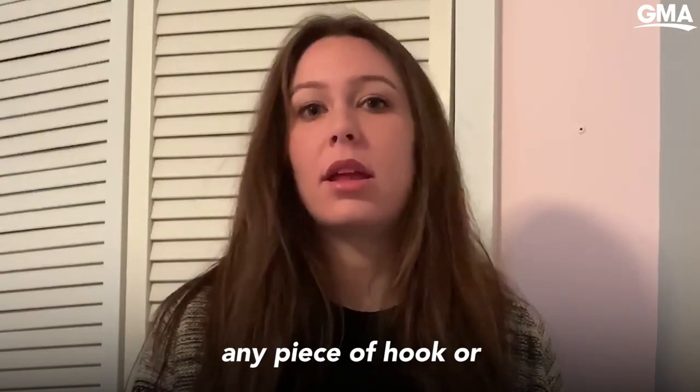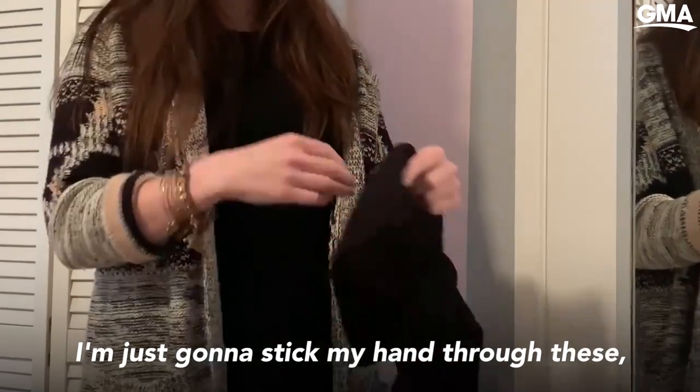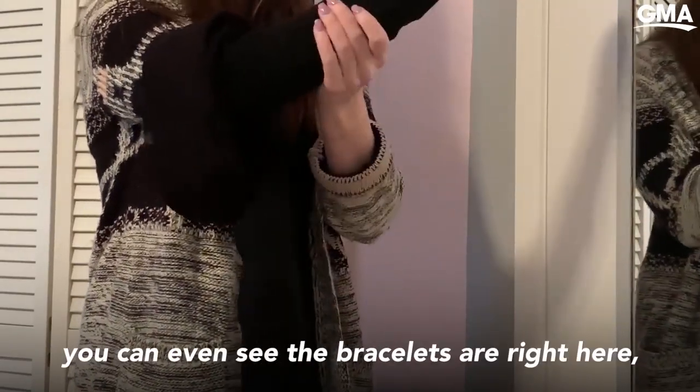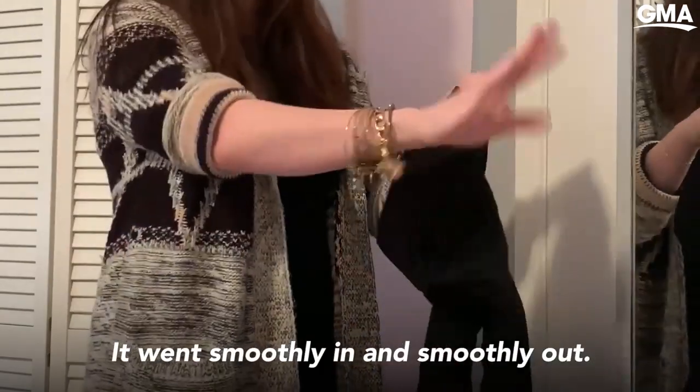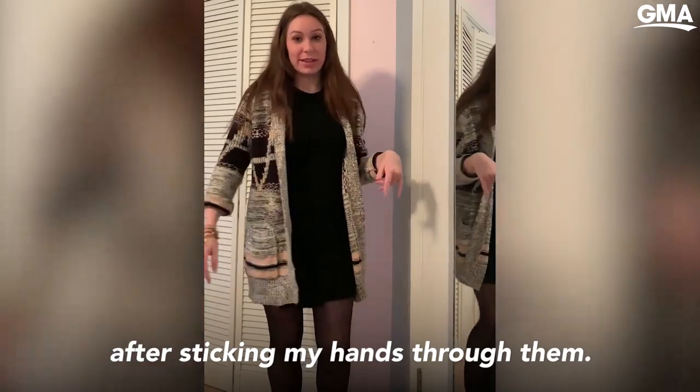Regular pantyhose gets snagged on any piece of hook or metal sometimes. I'm just going to stick my hand through these — right now I just pulled it up all over my arm. You can even see the bracelets are right here. It went smoothly in and smoothly out. They look great. There's no tears in them after sticking my hands through them.